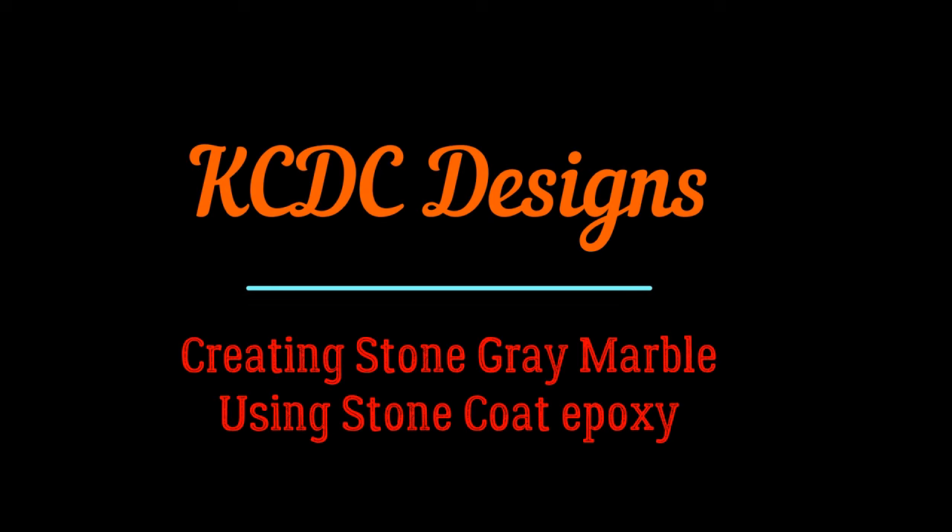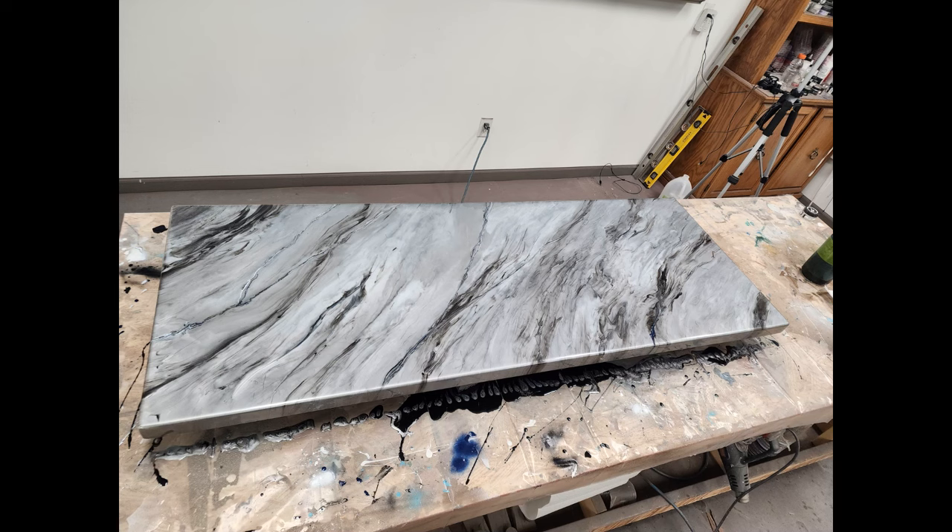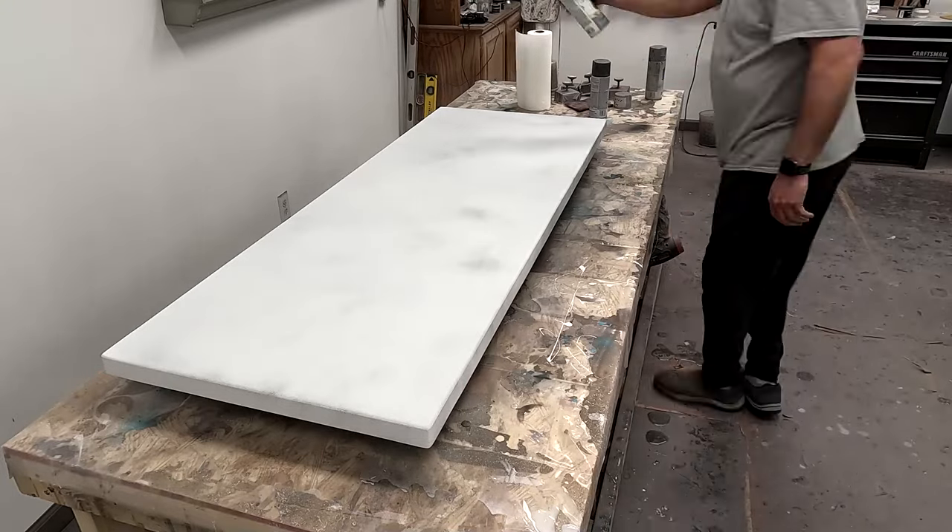Hey everyone, Keith McGinnis here with KCDC Designs out of Eagle, Nebraska. This stone gray marble really, really turned out nice, so let's just get to how I created it.